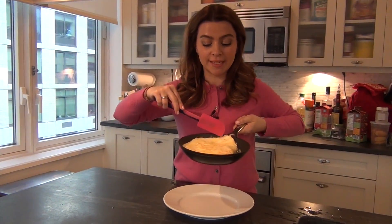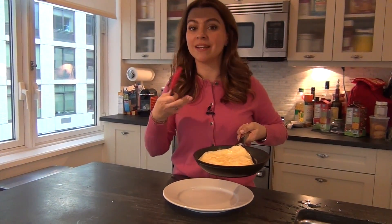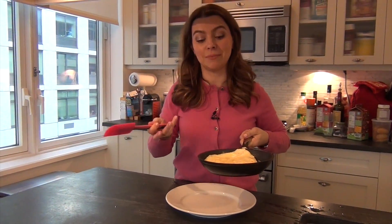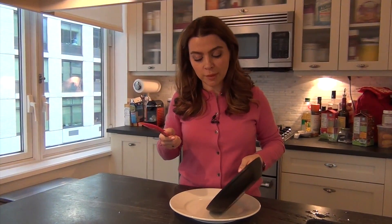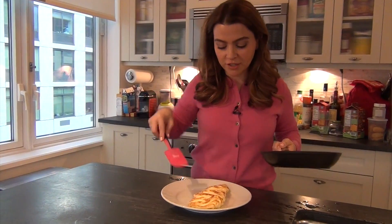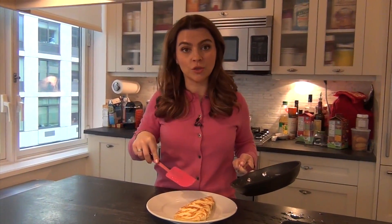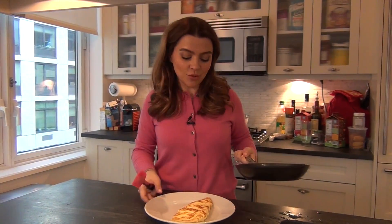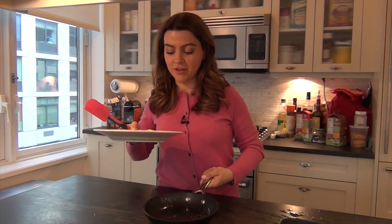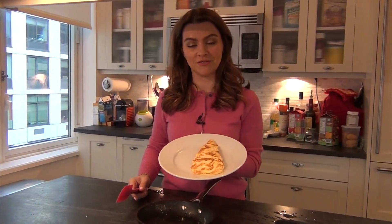You would basically place the filling in the center and then cook it for a couple more minutes to make sure that, if it's cheese for example, it melts perfectly. But if you want to plate it and eat it as is, you fold it so that the first corner goes into the plate and then you fold it over. This is the traditional shape of an omelette, like you would eat in Paris.